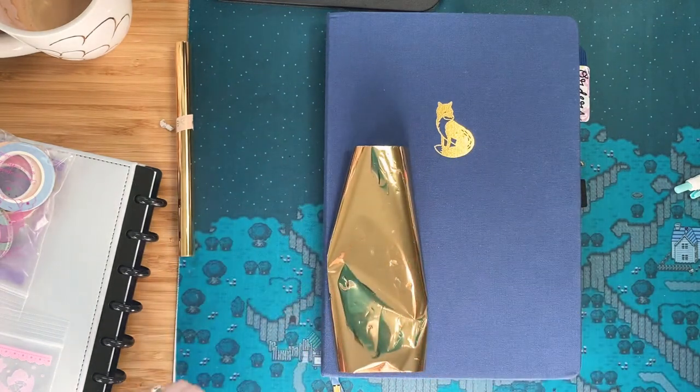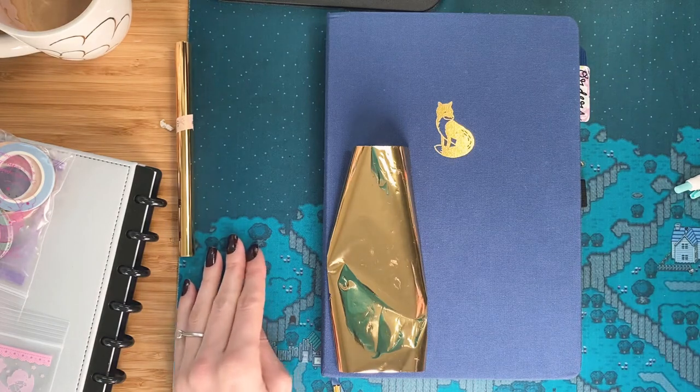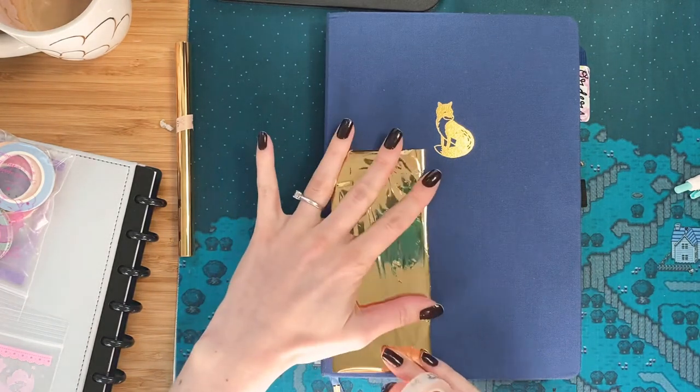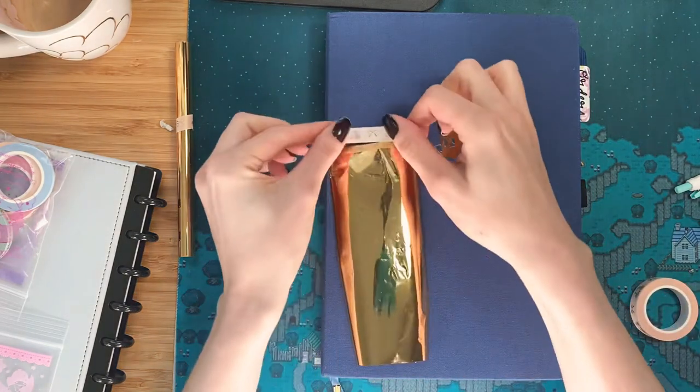It just seemed like the better option to get everything that I wanted at an affordable price. So I'm going to start doodling over here. I think I'm just going to do some leaves or florals.